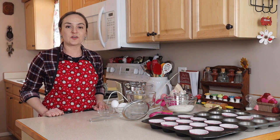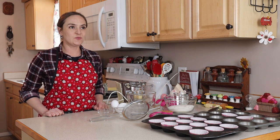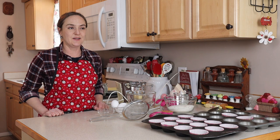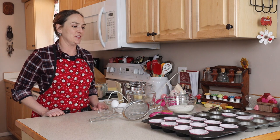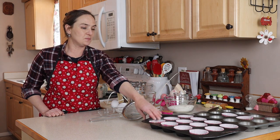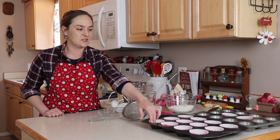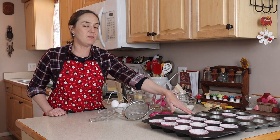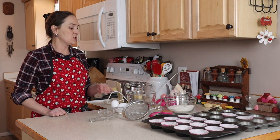Red velvet cupcakes are known for being bright red. I'm kind of going with an old-fashioned version of this recipe today, and then it's a new version because it's my gluten-free version. I do have my cupcake tins ready to go. I have some really cute little liners here, and this recipe makes about 14. I've got everything ready at room temperature.